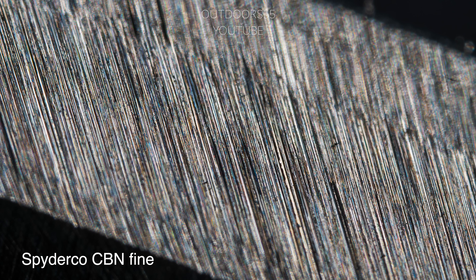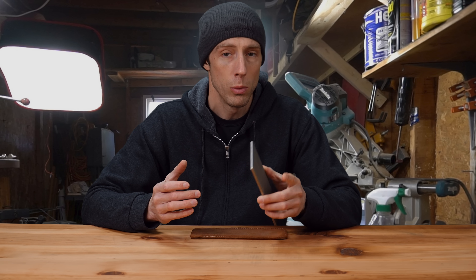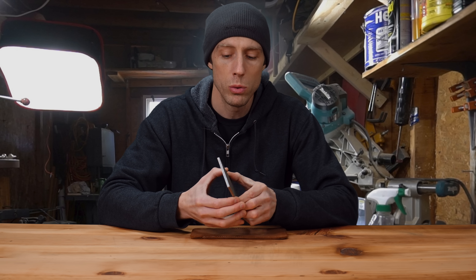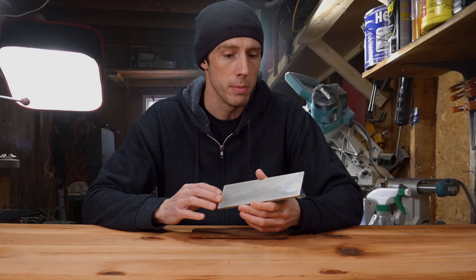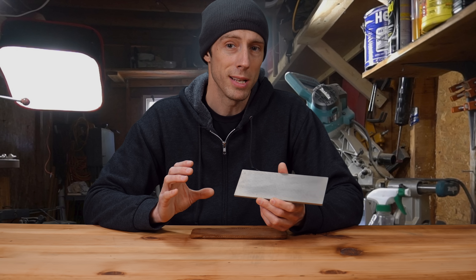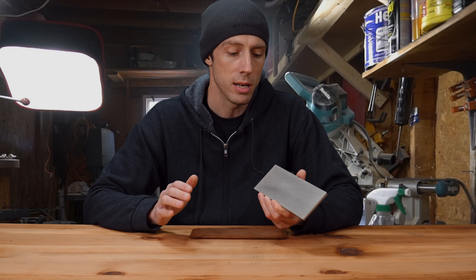Personally, I have never seen a dual-sided plated stone with a coarse side and a fine side that did not have significant grit contamination issues on the fine side. Here we are side by side with the same exposure settings and as close to identical angles as I can get, and if I didn't have these labeled you would not be able to tell the difference between the two. Those large grit scratches throw everything completely off, and this is the main reason why I try to avoid dual-sided stones at all cost.